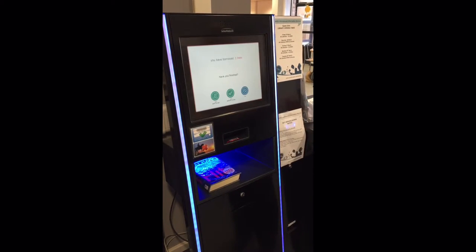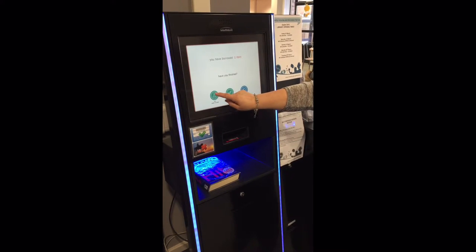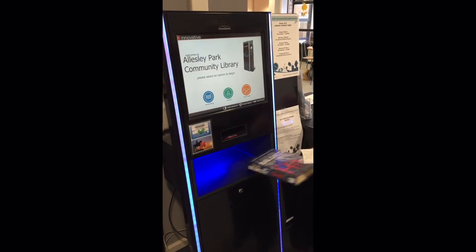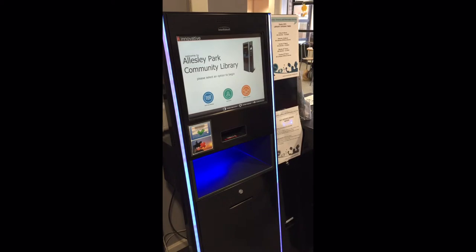Press the finish icon. Press yes with receipt icon. Your receipt will be dispensed. Please keep the receipt safe as it states when the item is due back, and remove your borrowed item.